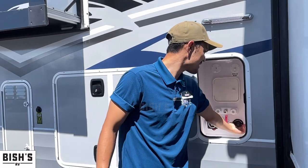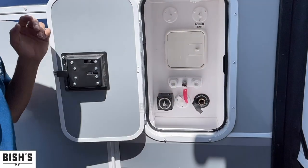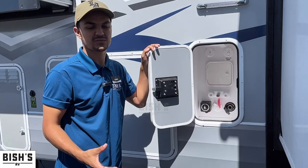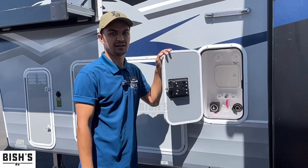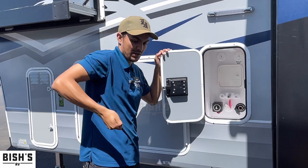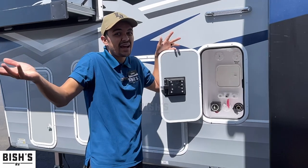Right here is a tank flush. Basically when you're using your tanks, filling them and draining them, they don't actually get 100% empty — stuff gets stuck in there. Traditionally the way to flush it out would be to run a hose into your rig from the front door, stab the hose down the toilet, and just rinse it forever and hope it gets that out.